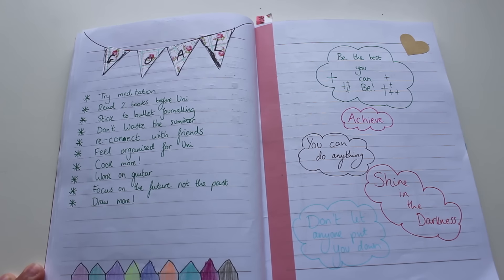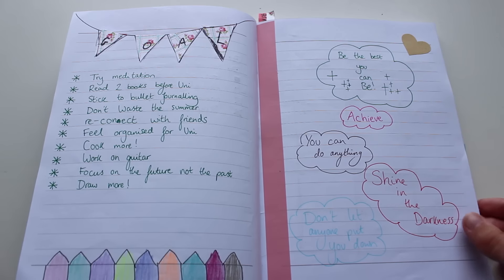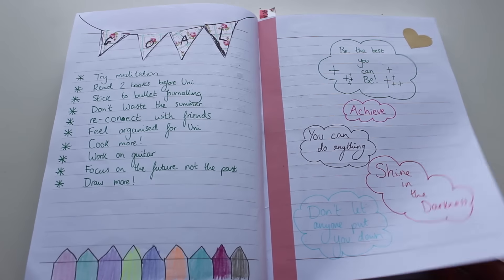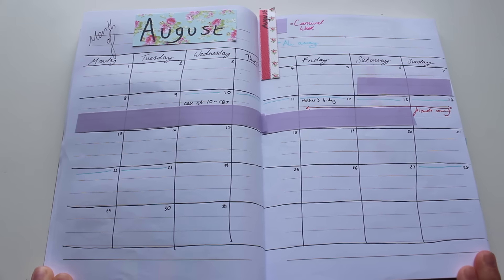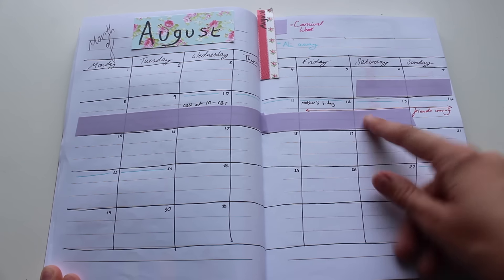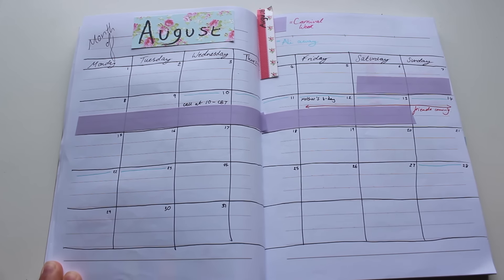I have my goals page — these are my goals for the summer, random motivational things. And then after that we have the month of August, laid out exactly the same as July. By September, you'll see I actually cut the tape in half so that you could still fit more writing onto the block, and it was just easier.